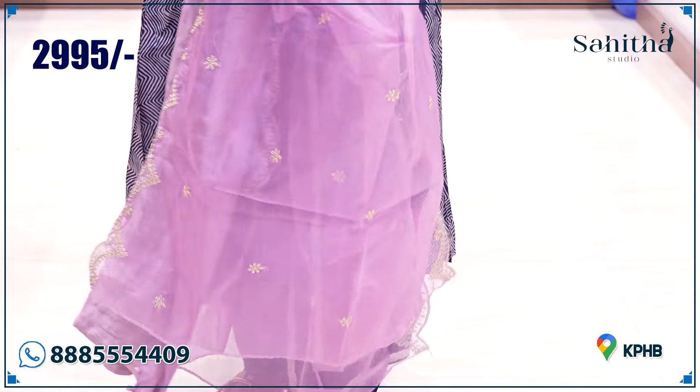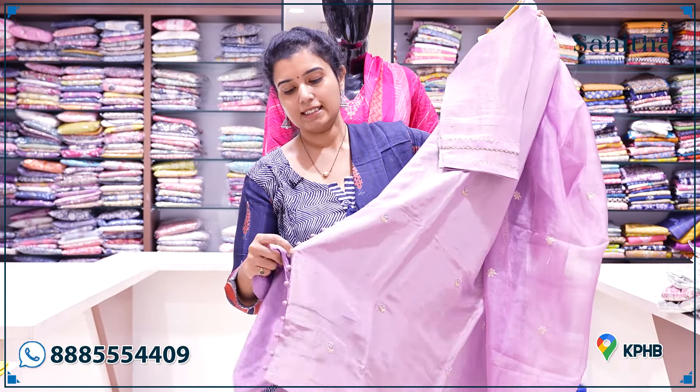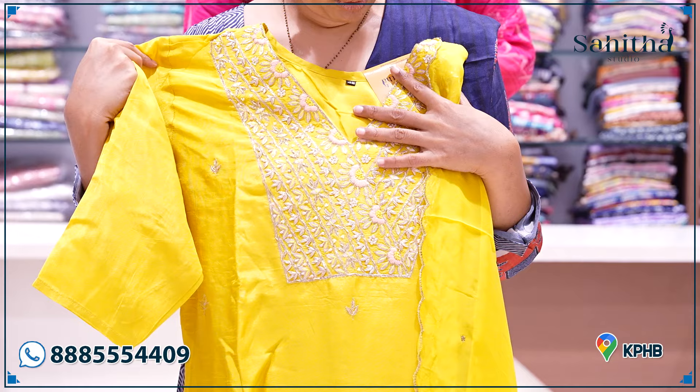As you can see, the two sides have a scallop border. It is 2995, and it has a pure silk pant. Look at this — it is a beautiful yellow color, a very nice color.